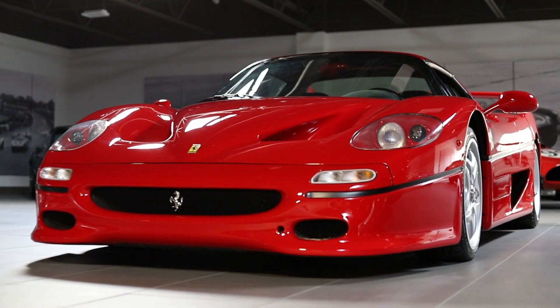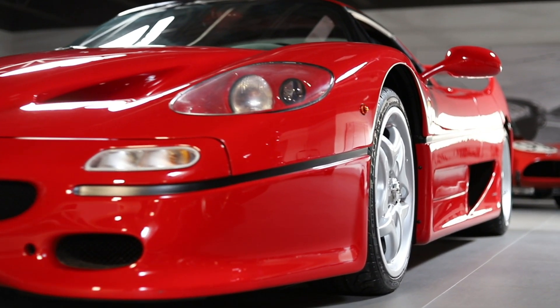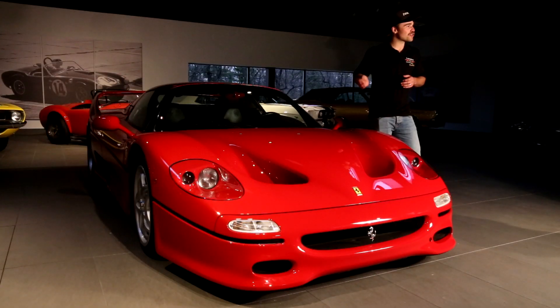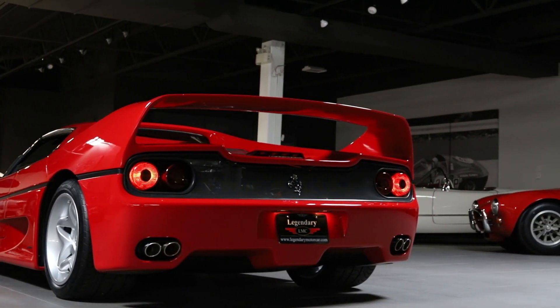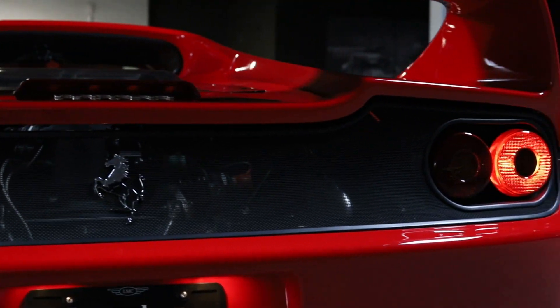The F50s have always been looked over a little bit. I don't know if it's just the design — they're not as striking as the F40, they're not the Ferrari Enzo, they don't have the boss's name on them. But lately they've been being dragged up simply because of the low production numbers. 349 built, making them less obtainable for the guys who wanted to bring the family of five together in their garage.